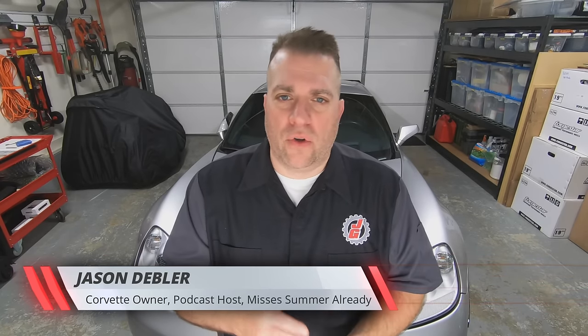Hey everybody, welcome back to my garage. Let's talk about an often overlooked part of your car that's actually pretty important — talking about door seals, also known as weather stripping. Door seals are usually made of a neoprene synthetic rubber, and it goes between the door and the sill or a part of the body to prevent air leaks.